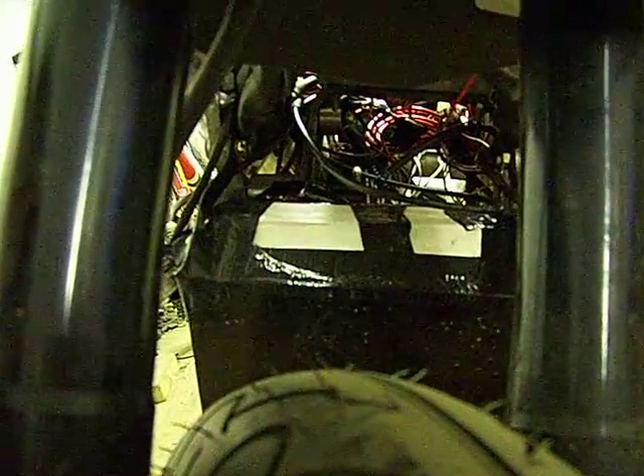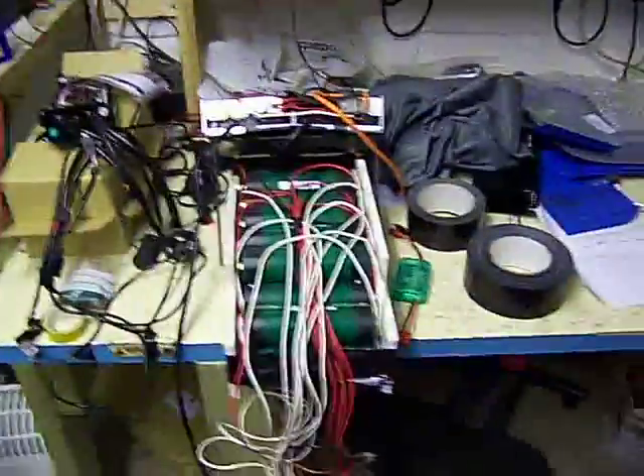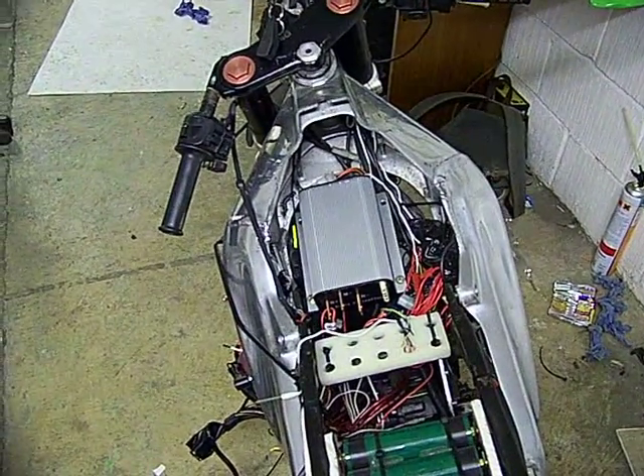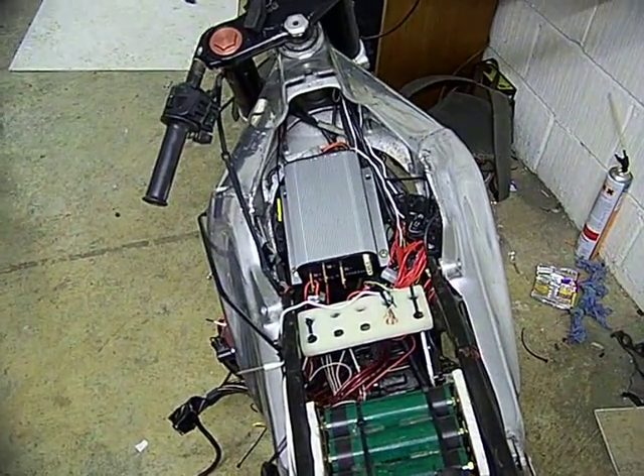Looking from the front up here, you can see there's a clear view through to the motor for ventilation. That's at 80 miles an hour — I imagine the wind blows up there a treat. There's another batch of cells here on the bench. These slot in on top of the controller and that white holey block there, and they're mounted underneath the tank.